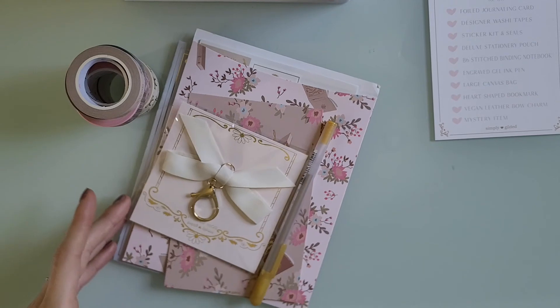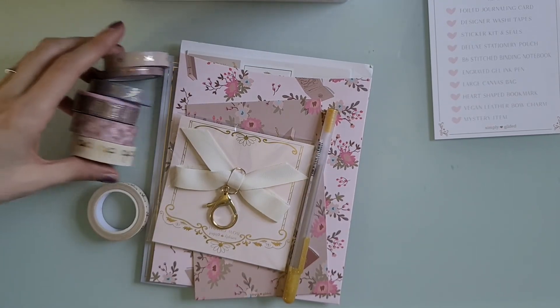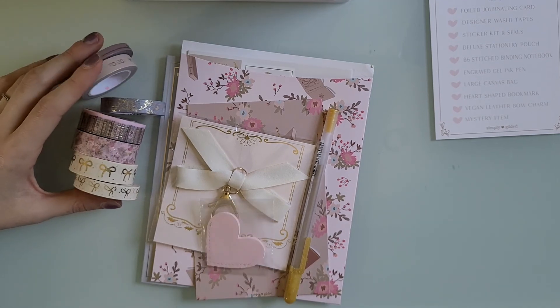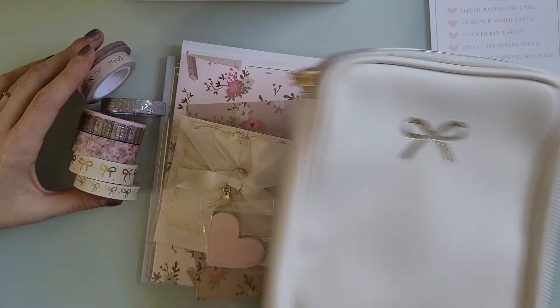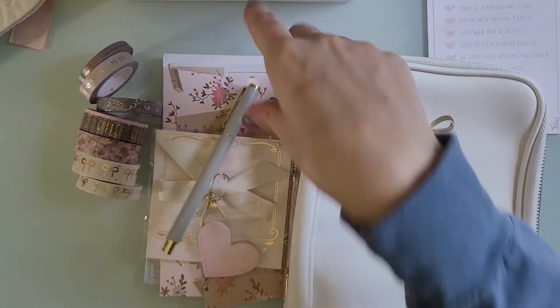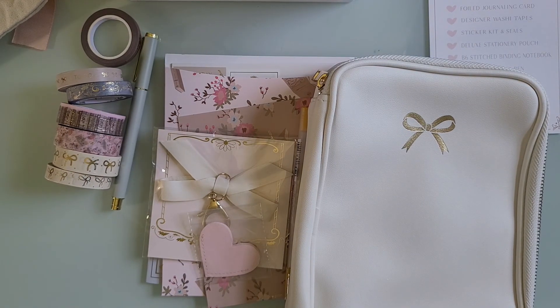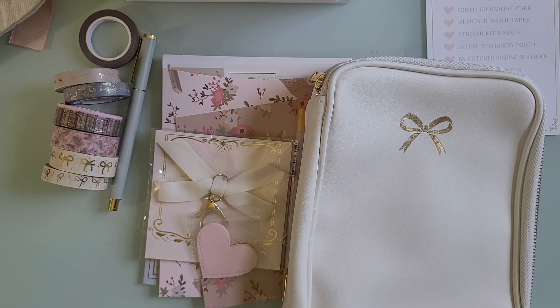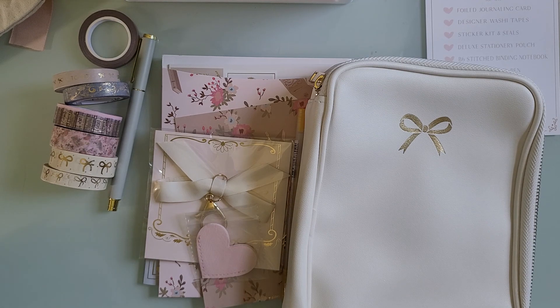Those are all of the items — this box is so cute! I'm excited to do some spreads with this. I'll probably do some daily spreads, or maybe try a weekly spread with this stuff, so keep an eye out for a video using these items. Thank you guys so much for watching. If you enjoyed it, give it a thumbs up. Do you guys get the Simply Gilded sub boxes? Comment below — what are your favorite Simply Gilded products? I'll see you guys in my next video!